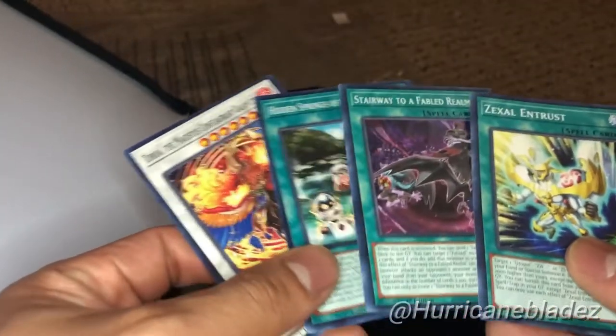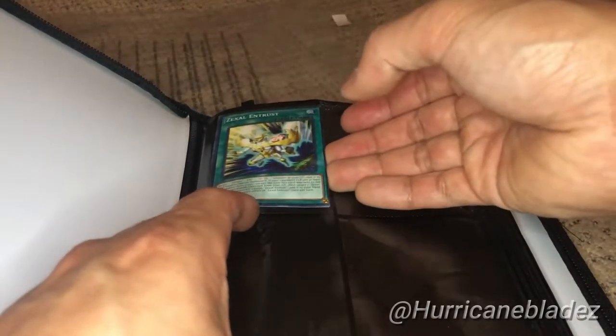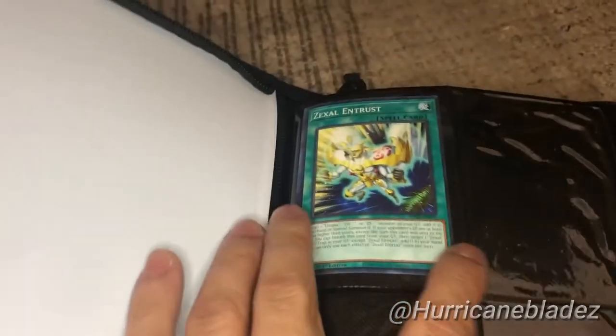I don't like this type of going into your cards because they do rip easily. I got some cards right here — I'll show you guys what I mean. I don't care about these cards. Slide that bad boy in.